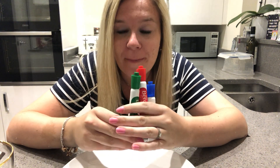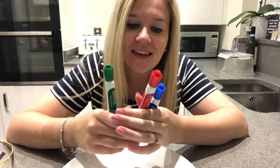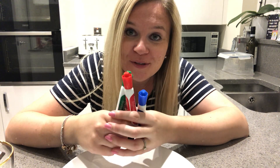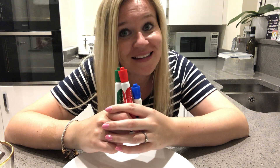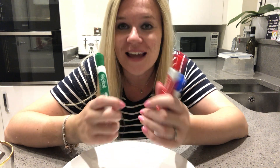So today this is what you're going to need. You will need some dry wipe markers — anything that's wipeable in your house. Do not use permanent markers like Sharpies, otherwise they will not come off. So any dry wipe markers, you will need a glass of water, and you'll need a dinner plate — any plate in your kitchen that your mommies and daddies are happy with you to draw a picture on.